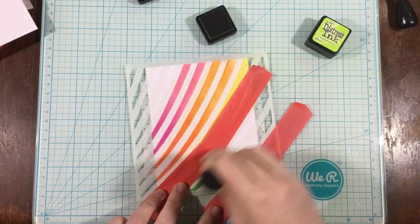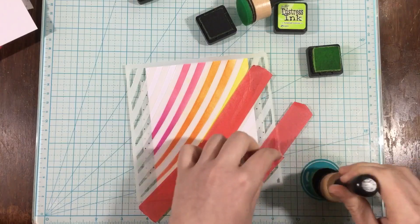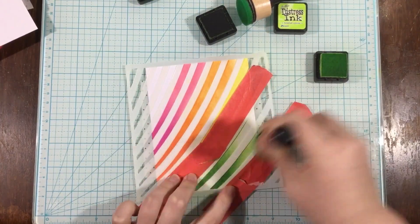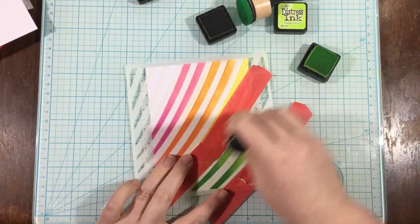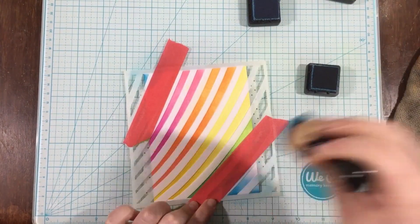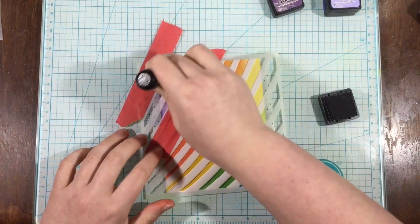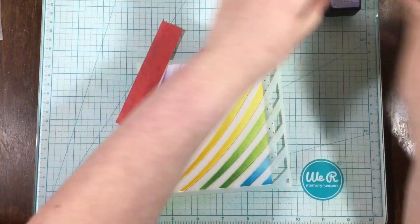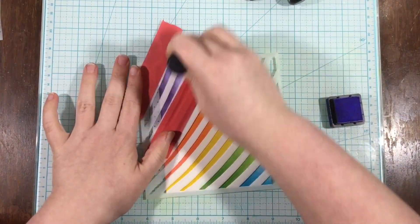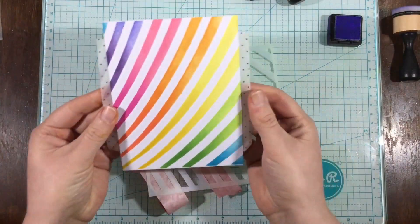Today I'm going to take a stencil and just do a rainbow of colors. All I do is move the stencil around, lining up with the different colors for each piece of paper. I'm doing a darker color in the lower left corner and going into a lighter color in the top right. I used picked raspberry with worn lipstick for pink, ripe persimmon with spiced marmalade for orange, mustard seed with squeezed lemonade for yellow, and mermaid lagoon with tumbled glass. I'll finish up with dusty concord and shaded lilac — and when I peel this off you'll see a whole rainbow background made with just this one stencil and a bit of masking tape.